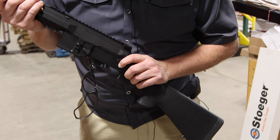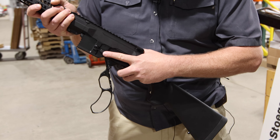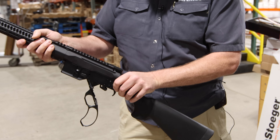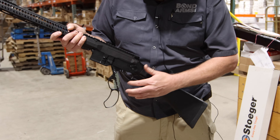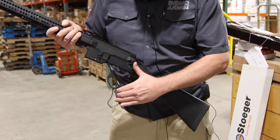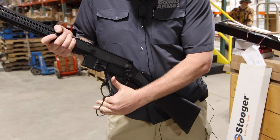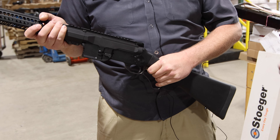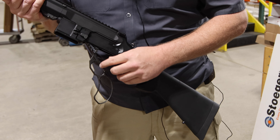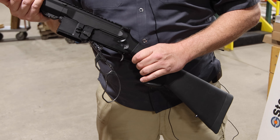You've got the Bond Arms cross bolt safety here. This is fire, this is safe, and it's ambidextrous. So if you're a left-handed shooter you can go this way, or you can go the other route as well. That throw is really short, so out of any of the AR lever actions, it's about far the smoothest. And you can replace the loops here — you've got the dovetails, so it's very up to the times.